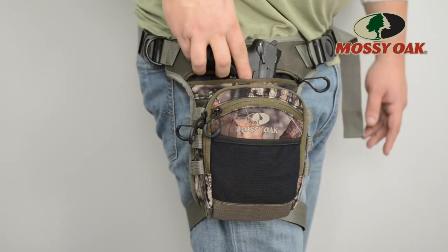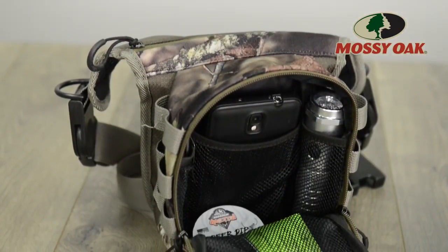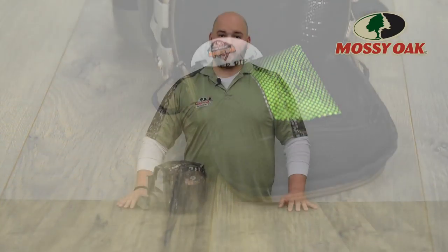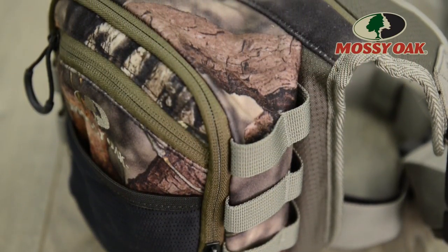The zippered rear pocket offers enough space to fit a full size handgun, and an additional main pocket features four mesh dividers perfect for organizing multi-tools, flashlights, carcass tags and other personal items. MOLLE webbing completes this bag for the ultimate in compact and lightweight storage.